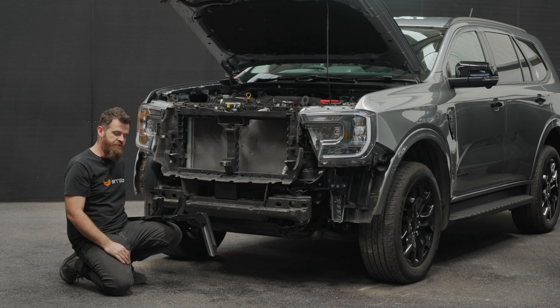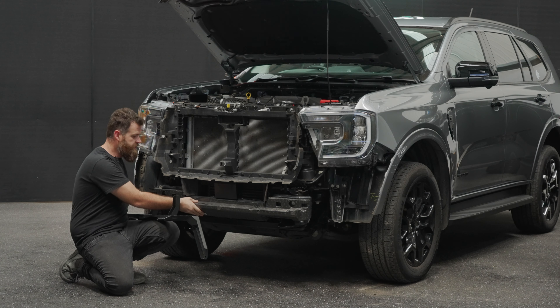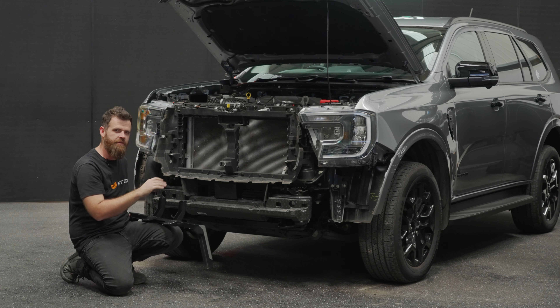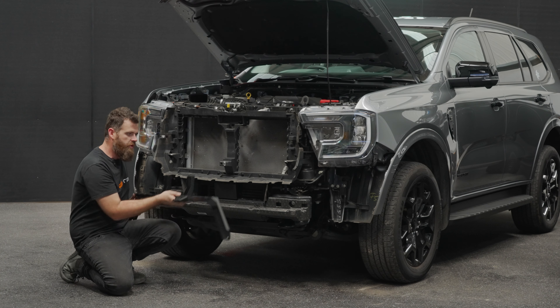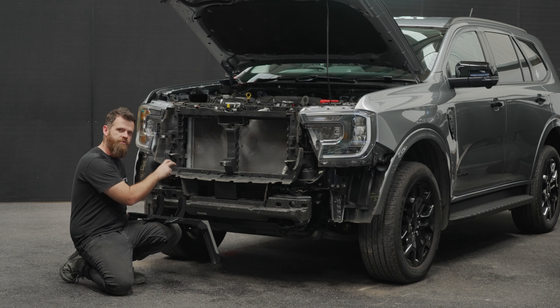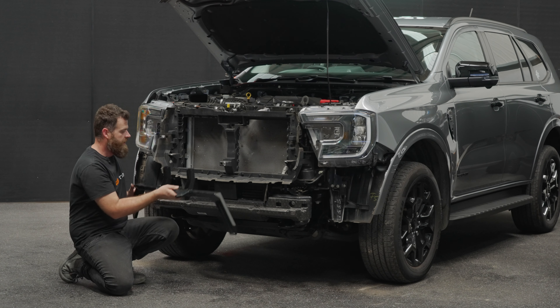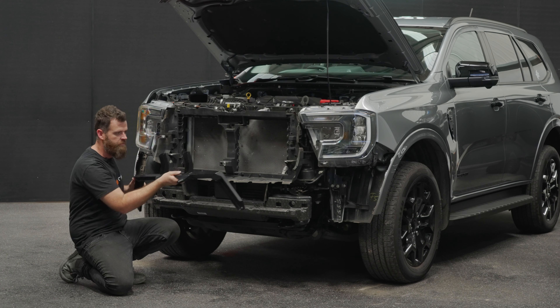The next part of this install involves putting the chassis bracket on. First thing is removing this polystyrene here — there are a couple of clips holding it on that remove exactly like the other clips we did earlier. You'll notice once you offer this up, we'll actually need to trim a little bit of this plastic air dam. Once that's trimmed and removed, the chassis bracket will bolt straight up.